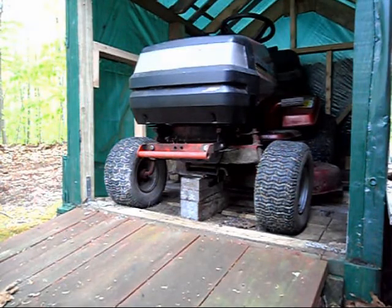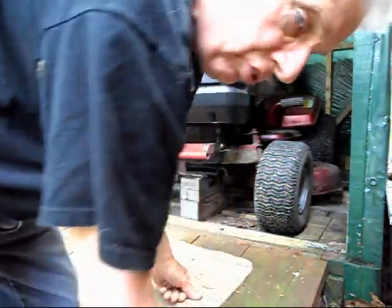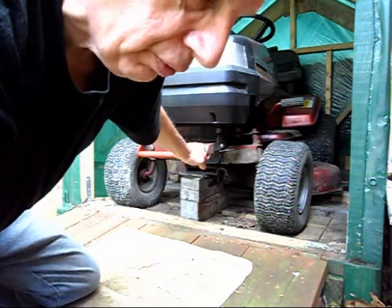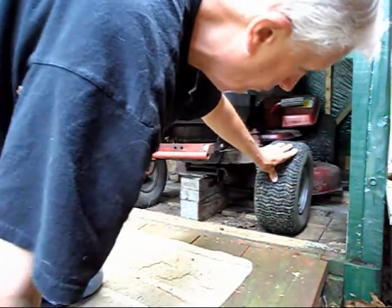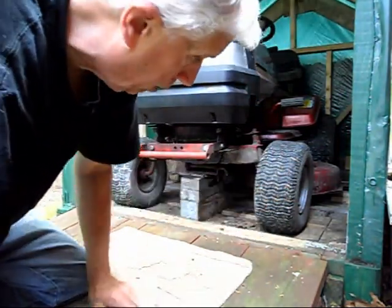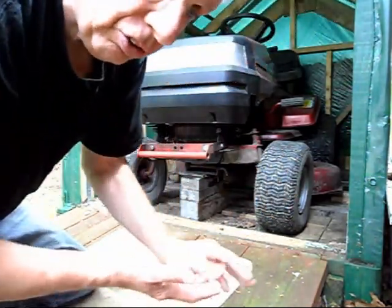You're probably wondering what these blocks are doing underneath the axle of the tractor. When I store this for the year, or even when I put it away for a few weeks — we're lucky if we cut the grass once or twice a month — these front tires go flat. If you don't have the blocks under there, they'll go totally flat because the weight of the tractor is on them, and then it's hard to pump them up because they're off the rim. Literally, the seal is broken.